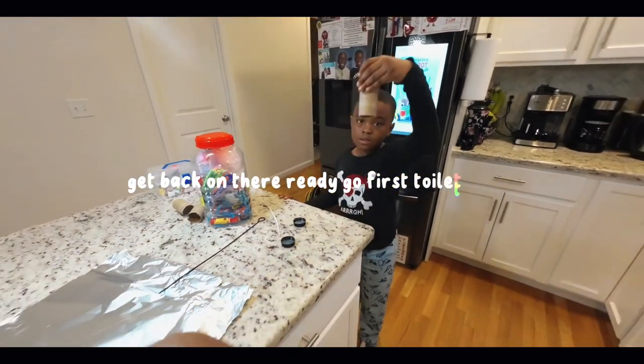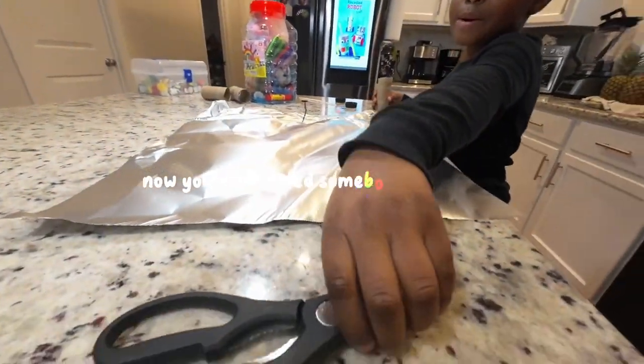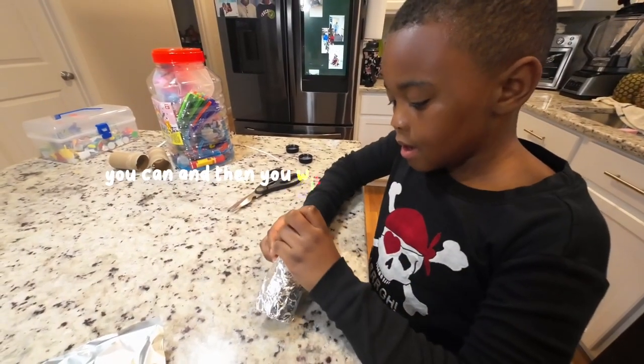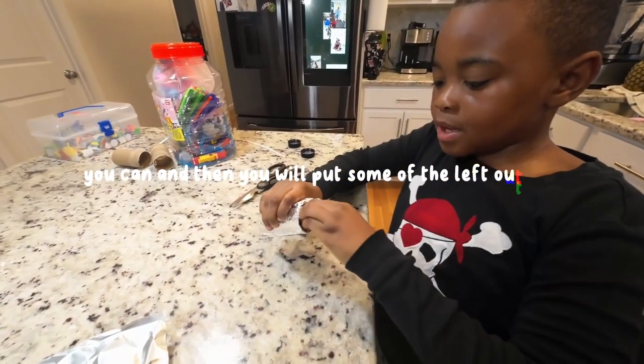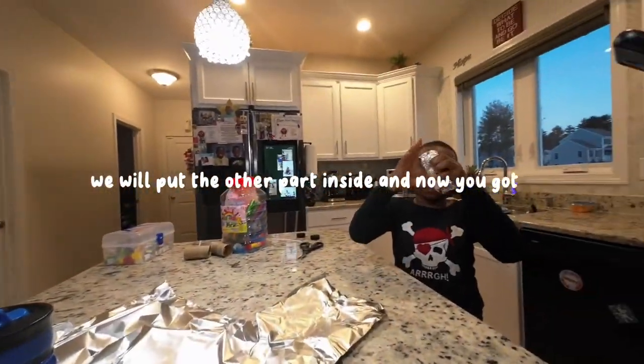So first, toilet paper. Now, you might need somebody to measure. And then you will put some of the else and stuff. We even put the other parts inside. And now we've got this.